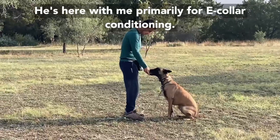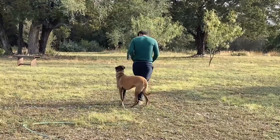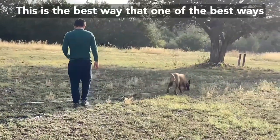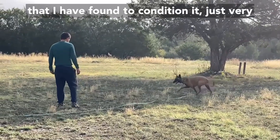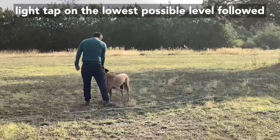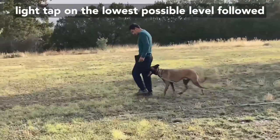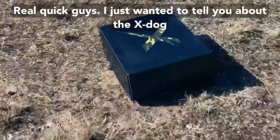He's here with me primarily for e-collar conditioning, and this is one of the best ways I've found to condition it — just a very light tap on the lowest possible level, followed by something rewarding.